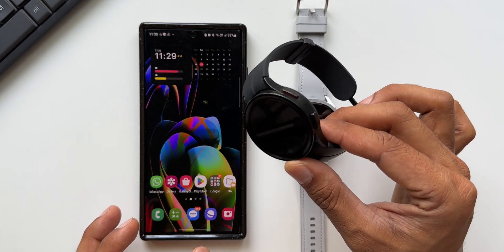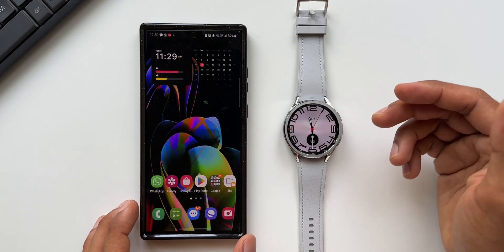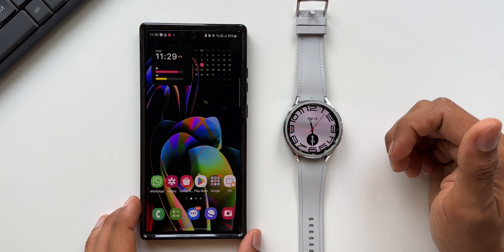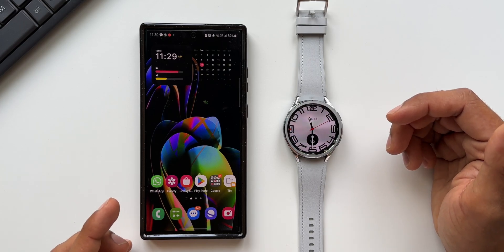This is the Bluetooth variant that I have, and this is the first time I'm trying the LTE variant — the Classic Watch 6 LTE. So let's go ahead and check out how exactly we can connect it.